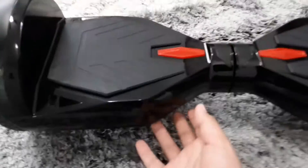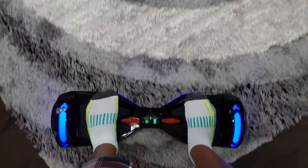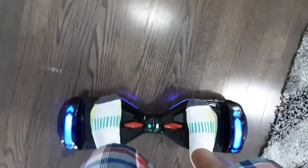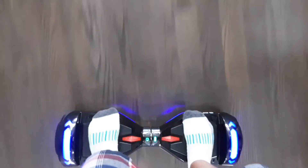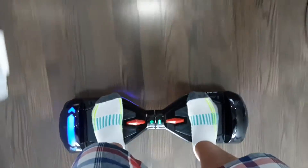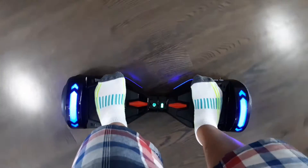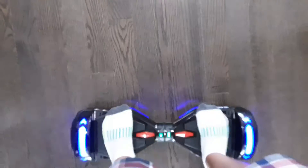Alright guys, here's the hoverboard. We're on the carpet because I don't want to fall, even though I'm good at it. We'll turn it on and I'll put my first foot on, and my other one. So because I've ridden hoverboards before — on my sister's, link in the description below — you can see those LED lights are acting as indicators. When you turn, they're a little slow but they work.